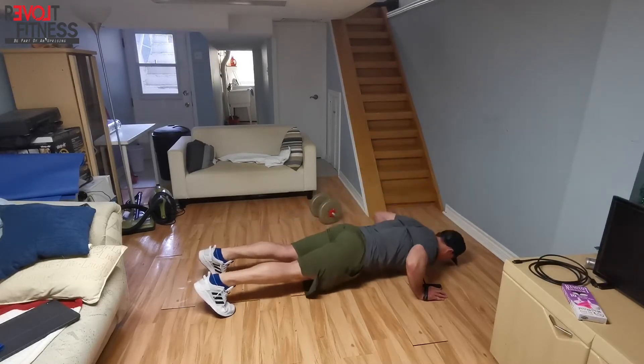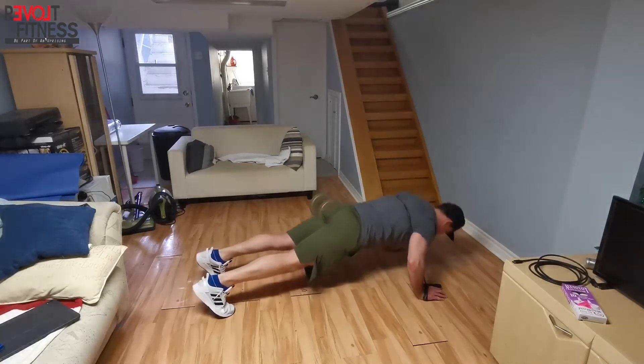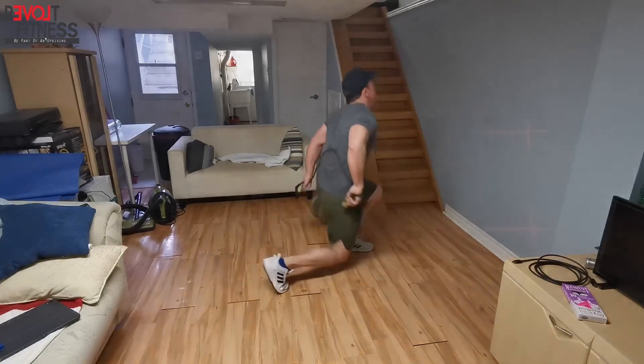You'll notice the band is coming underneath my armpits. If you go above the elbow, you'll find that as you press out, it'll slide up and hit the back of the hands.